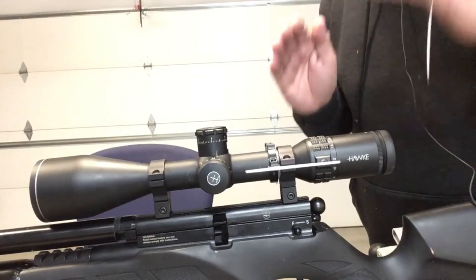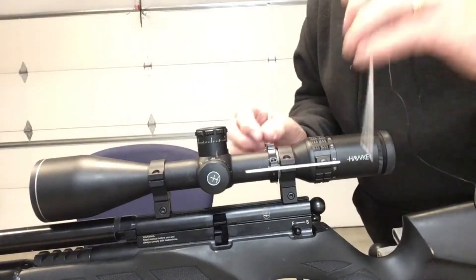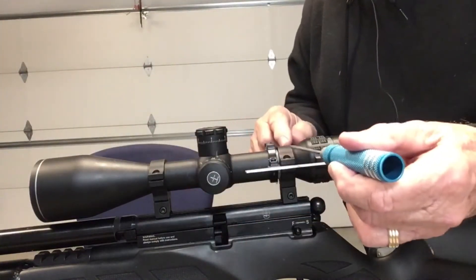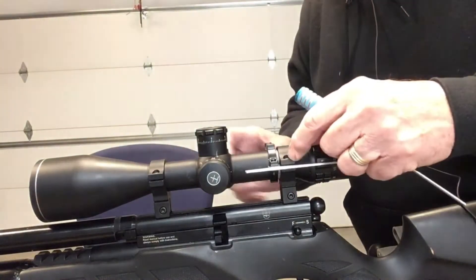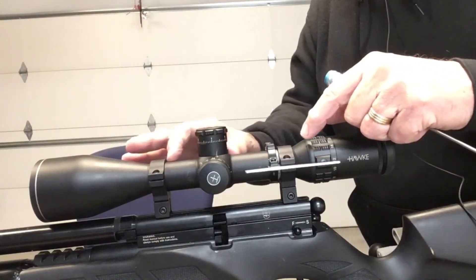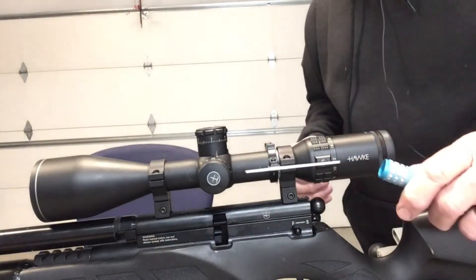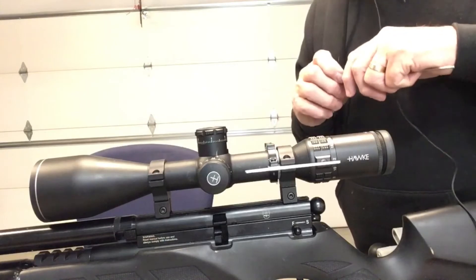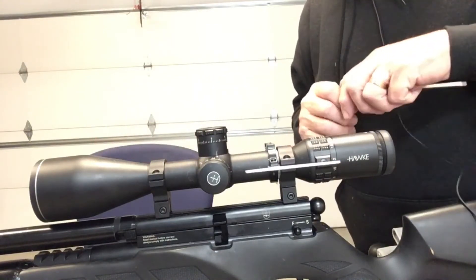I used it in addition to installing the bubble level, which was time consuming. You'll notice I have my mounts as far away from the saddle as they will go — that's because if you get your mounts too close to the saddle, you can possibly damage the parallax tube inside. It can move back and forth when you rotate and restrict it, so your ranging won't work correctly. Move them as far apart from the saddle as you possibly can.